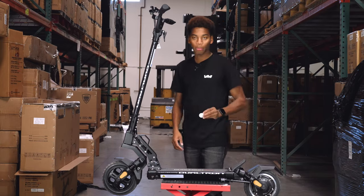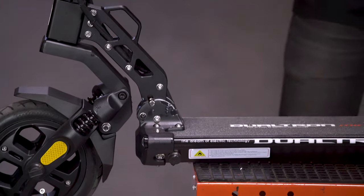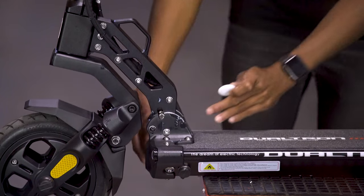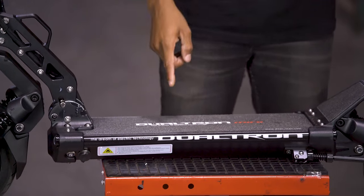Unlike most Dualtron scooters, the Mini doesn't have many places to put the AirTag. You start by removing the front cover and placing the AirTag inside the actual body. To remove the front cover, you would have to remove all of the screws on either side and slide it off. After opening up the Mini, you can place the AirTag anywhere inside.